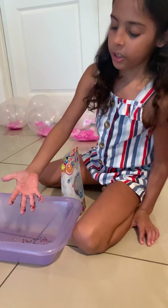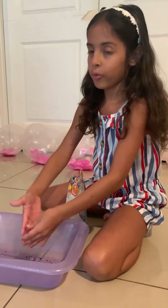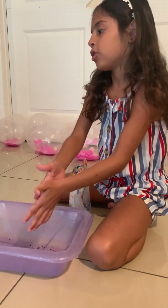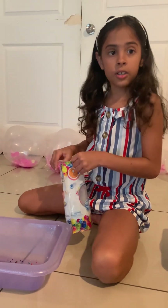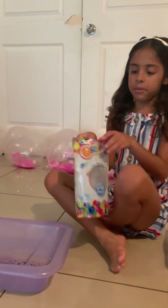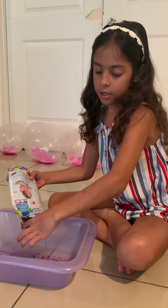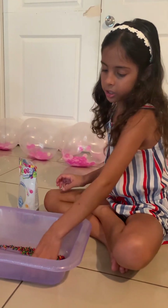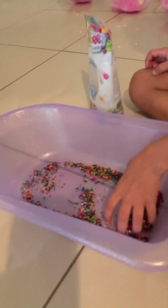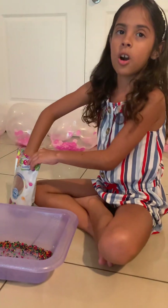But when I put water in there, they stick to my hand, so I have to do that. Instead I would rather dump it. But who knows if I might not put enough. So I'm just coming over here and putting it on — that much is fine for me. Usually I play with it for a little, and then I go to the sink and get some water.